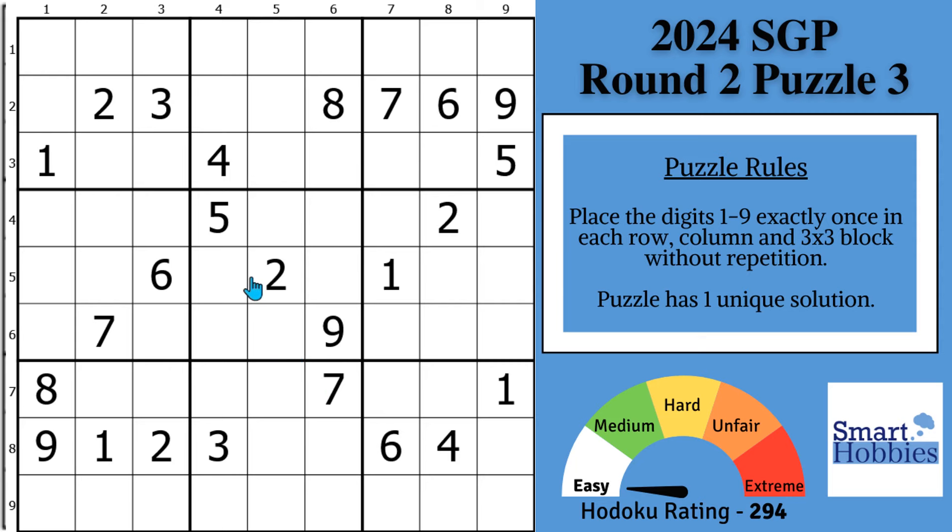My first tip: look at the greatest restrictions first. See all these digits in row two — we've got a two, three, six, seven, eight, nine. We need a one, four, and five. I can immediately see that you have a four right here and a five repeated. We're going to be able to solve all three cells: this has to be a one, the four can only go here, and that is a five. I call that my Neat Naked Triple trick, and it allows us to solve three cells very quickly.